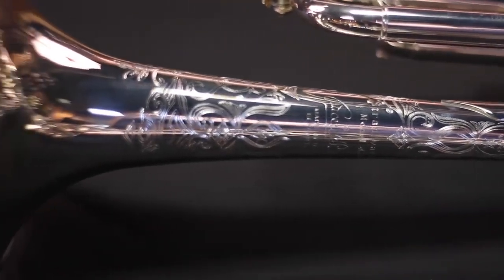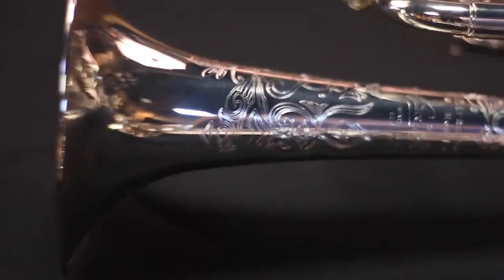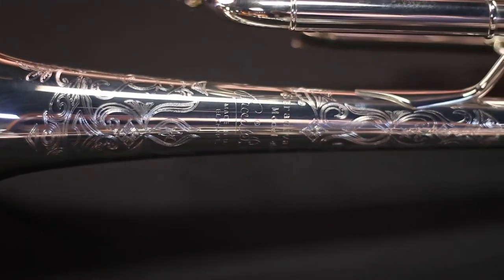Student trumpets often have two-piece bells and smaller bore sizes. The bore size is the diameter of the piping for the instrument, and professional level trumpets most often have a hand-hammered one-piece bell. This allows the instrument to vibrate more uniformly. They often include larger bore sizes and occasionally a reverse loop pipe. These features allow the player to use more air and to create a more mature sound.